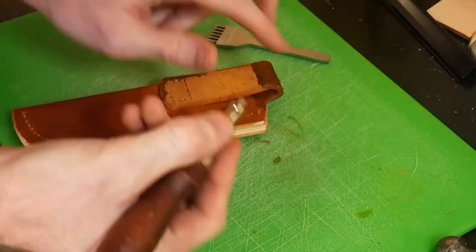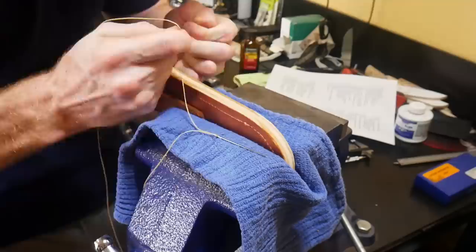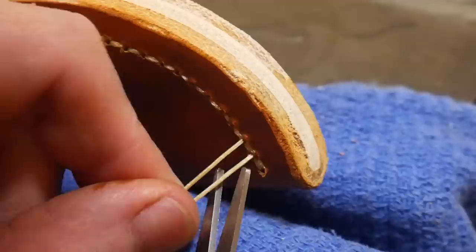I then groove the back of the sheath with my groover. I'm not sure if this is a necessity since the saddle stitch pulls in fairly tight, but I did it anyway. I found that a good measurement for your wax thread is around nine times the length that you'll be saddle stitching - that has worked out pretty good for me.